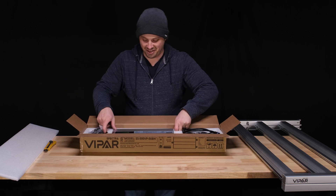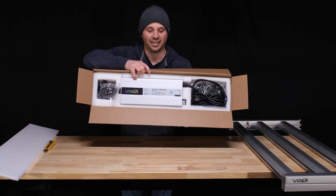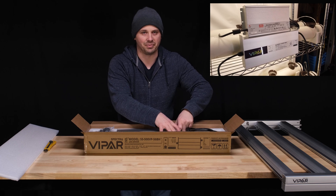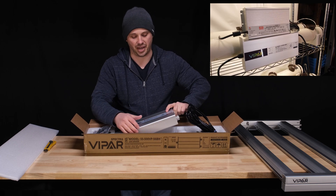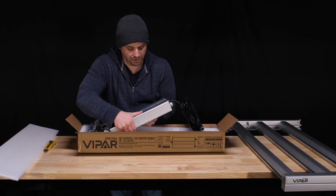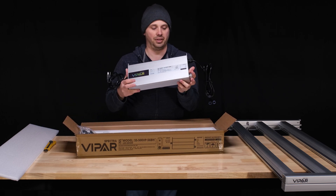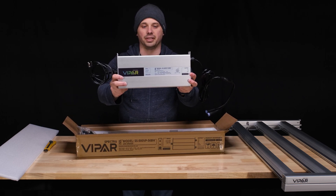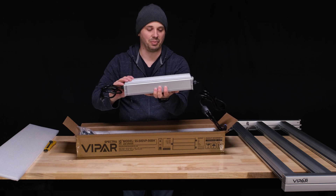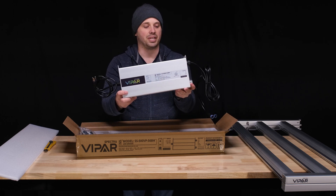That is a gigantic driver. Look at the size of this thing. It's quite a bit bigger than my Meanwell 600 watt driver that I have downstairs, and this thing is rated for 500 watts of output power. That's a pretty nice looking unit, and it's heavy too. You know, some of these power supplies are really big on these lights but they're light — there's nothing going on inside — but this is a substantial unit.